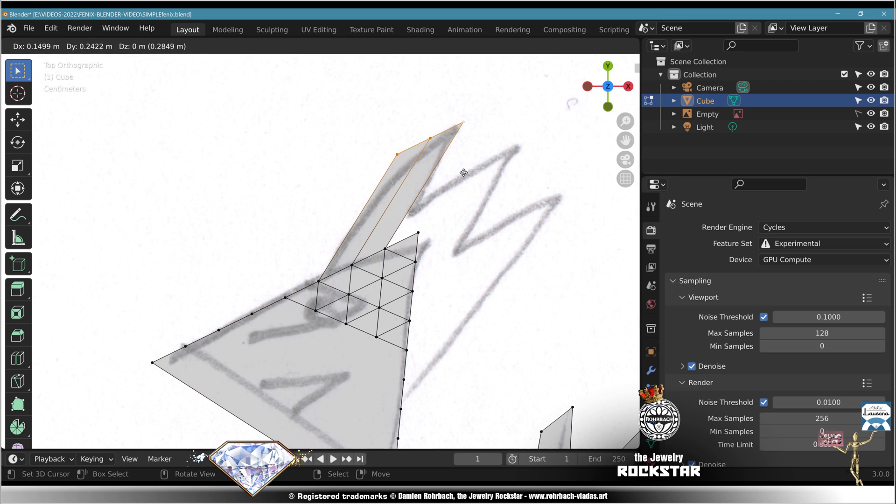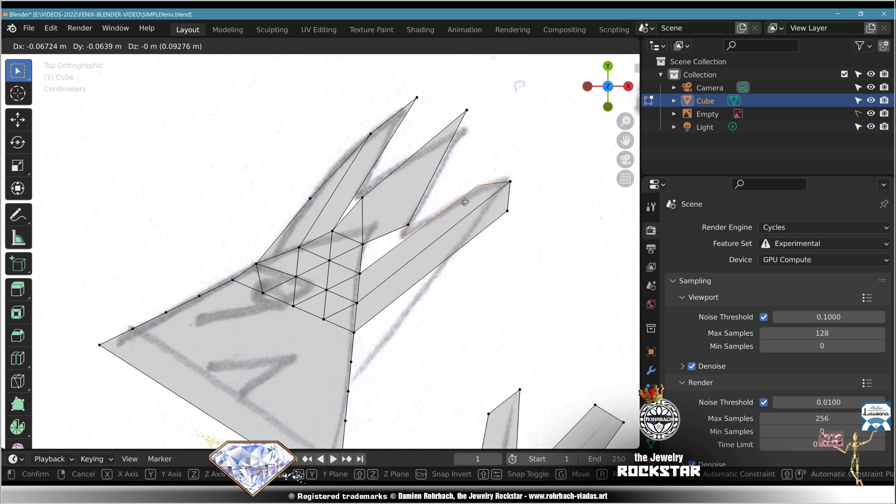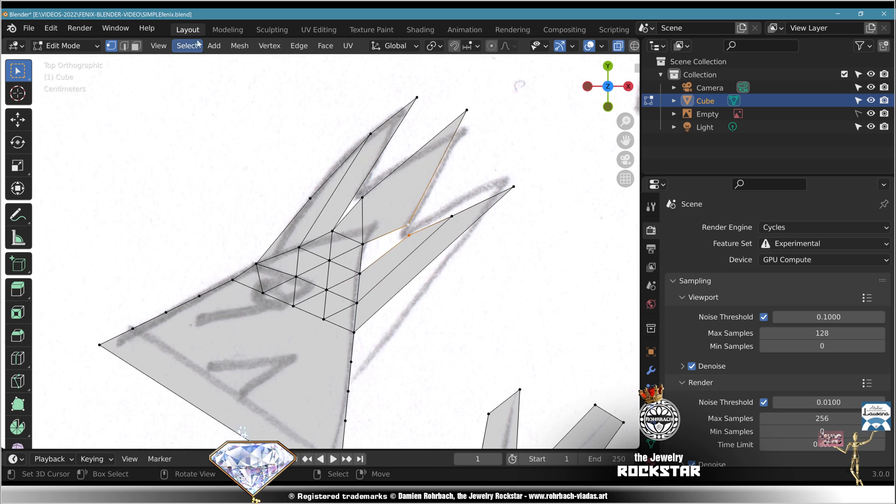Select. Select. Extrude. Adapt. Adapt. Select. Extrude. Adapt — select, extrude, adapt, select, select. Mesh: merge to center. Select, select, select. Close with F. Adapt, adapt, adapt, adapt.